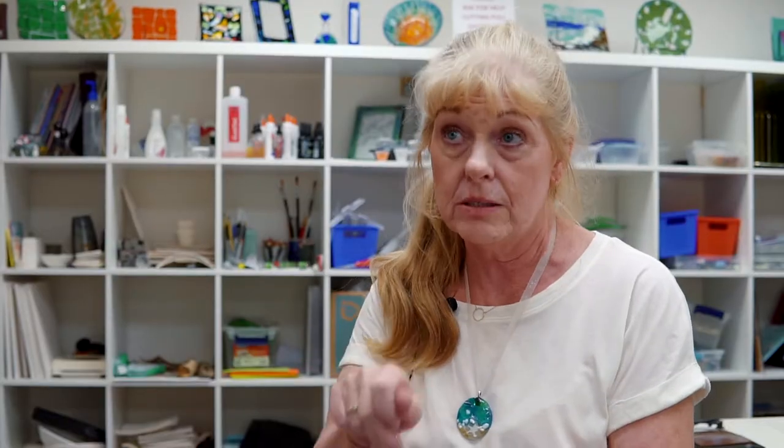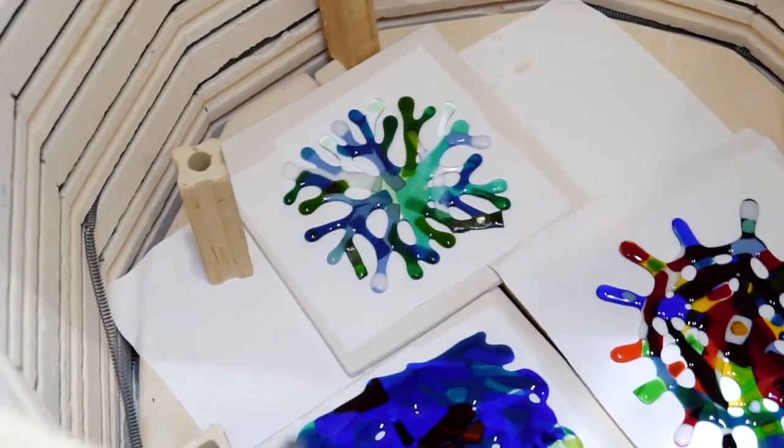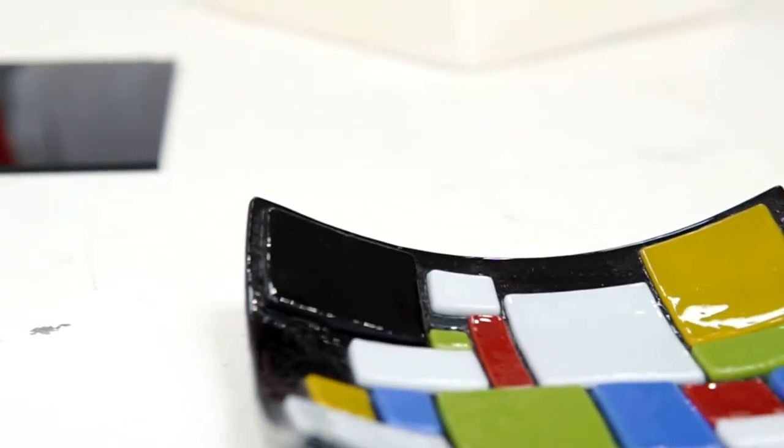We cut the pieces of glass with the tools, break them, and assemble them into small pieces, and then the rest is up to the magic of the kiln. The glass gets soft and just kind of falls into a mold.